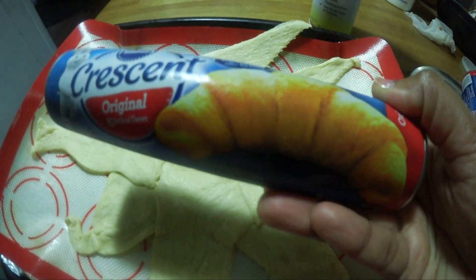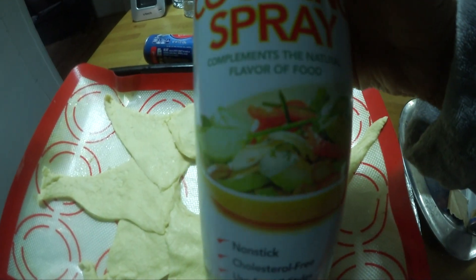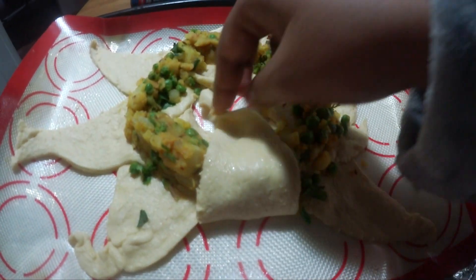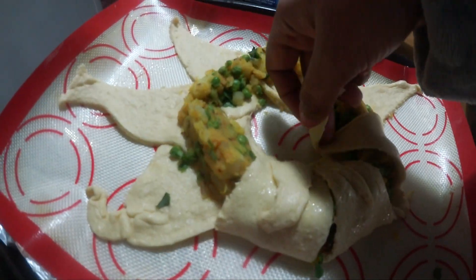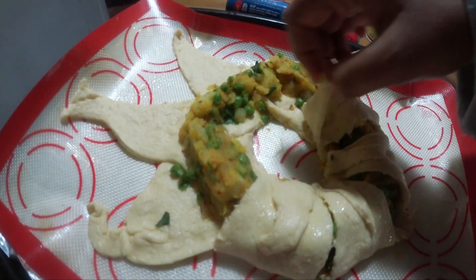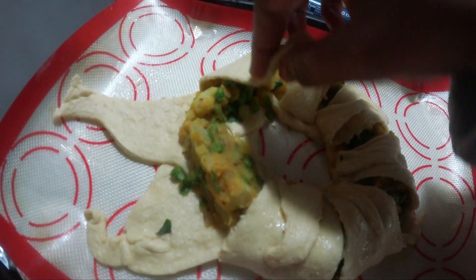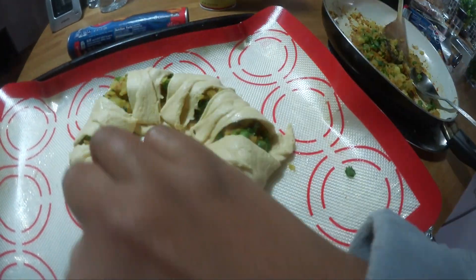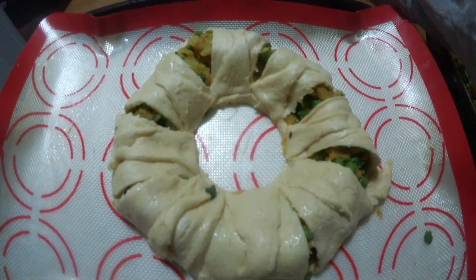Take a Pillsbury crescent roll and individually place each triangle beautifully so that it looks like a star, and fill the samosa mixture inside and wrap it all around to make it look almost like a bundt cake, but filled with the goodness of samosa. Cover each and every area — the middle will not be covered, and push it from the middle a little further so you can put the chutney in later.